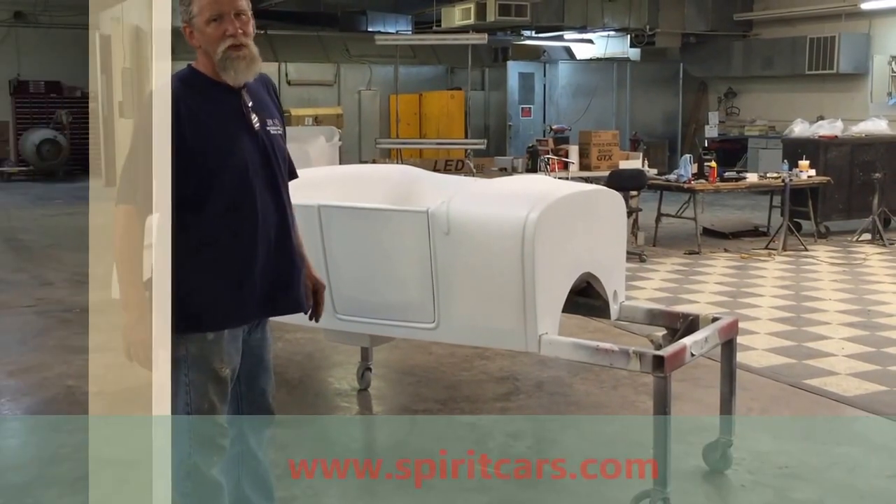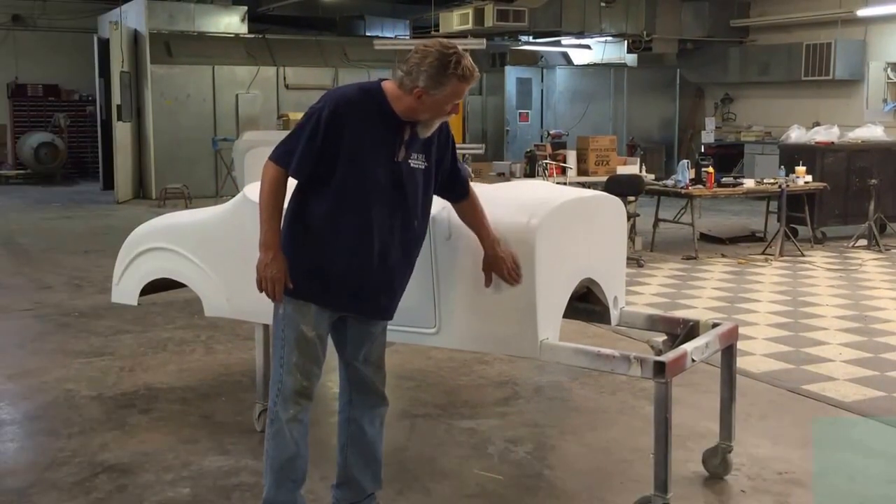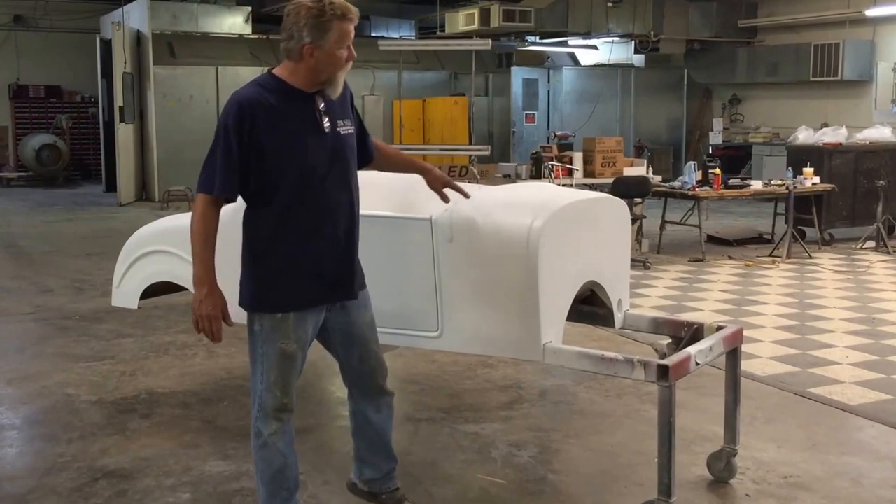There's very few exact replicas. But a lot of them will come with a hump coming in. We've flattened out our firewall, which gives you a little bit more room in the front.